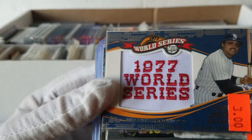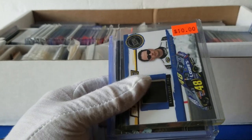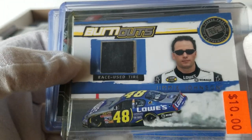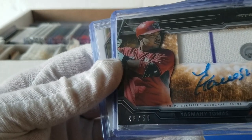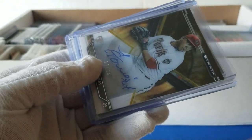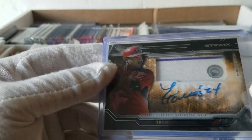Oh, that's really nice — a 1977 World Series kind of patch card with Reggie Jackson. Some nice stuff. We've also got some racing: a race-used tire for Jimmy Johnson, and a Yasmin Thomas jersey-plus-autograph — kind of nice, that's the Strata stuff. Looks like a couple of those for that player.